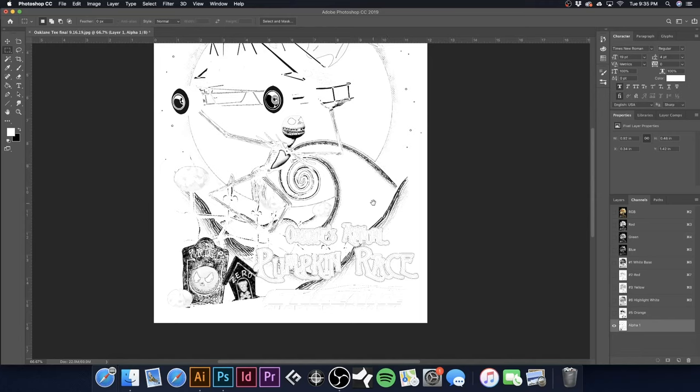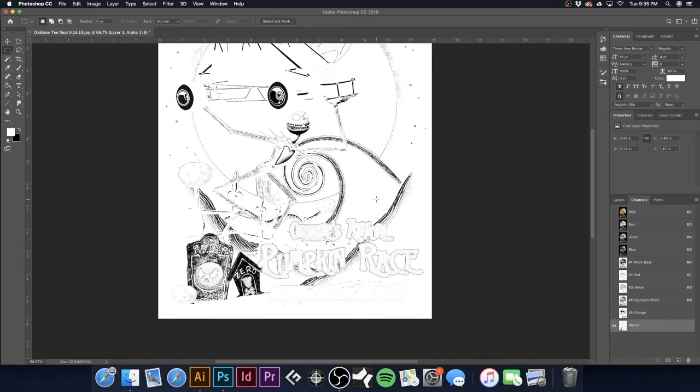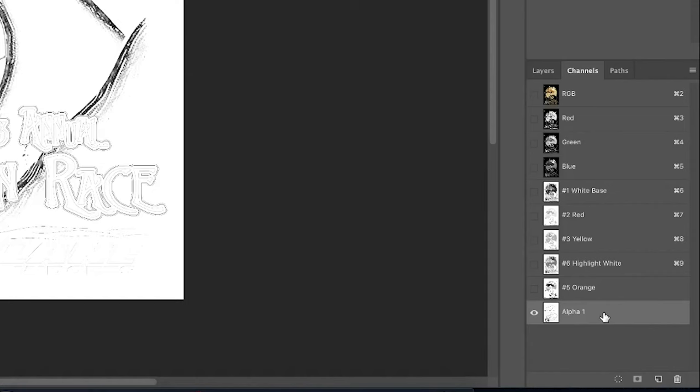Now we have our gray channel. There will be a little black box from the selection we made — I'll go back to the marquee, hit D to bring up default colors, then Option-Delete to fill with white so it won't print that little box. I'll call this 'Number 4 Gray.'